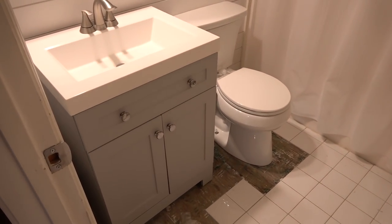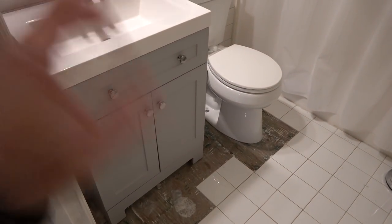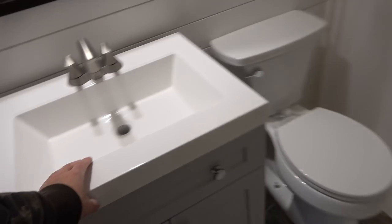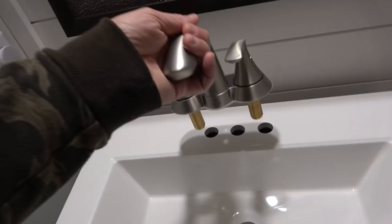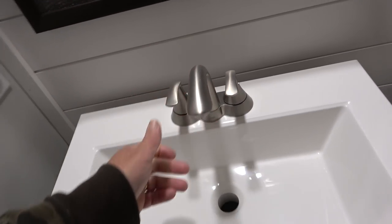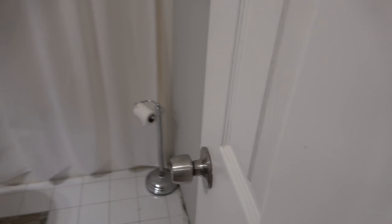The bathroom — I really liked how this turned out again. New floors will be put in here. Someone asked — the vanity is not mounted, just sitting there. I wanted to show that we put nickel gap all the way up. New lighting fixture, new mirror, and we put nickel gap up on the ceiling. Shower curtain, shower rod, towel holder — even down to replacing the door knobs. This room is really cool.